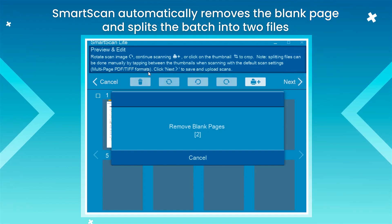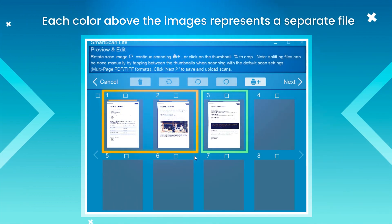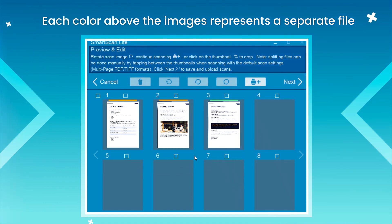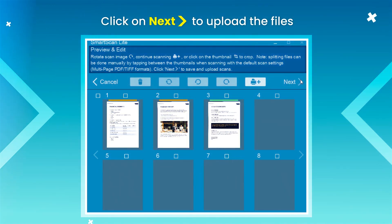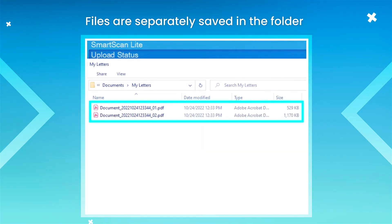SmartScan automatically removes the blank page and splits the batch into two files. Each color above the images represents a separate file. Click on Next to upload the files. Files are separately saved in the folder.